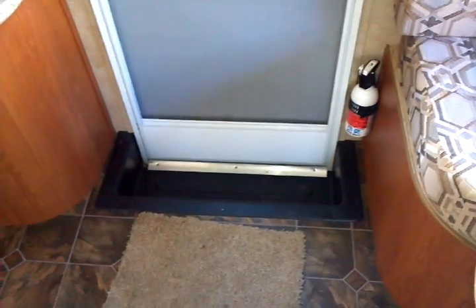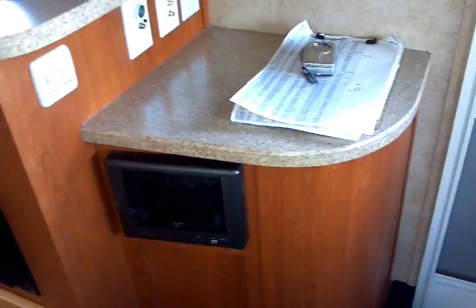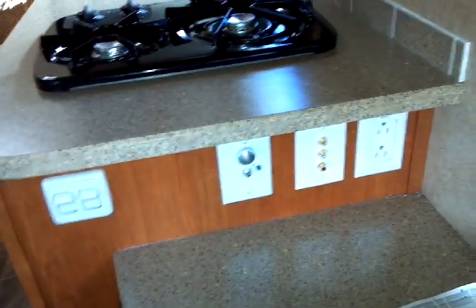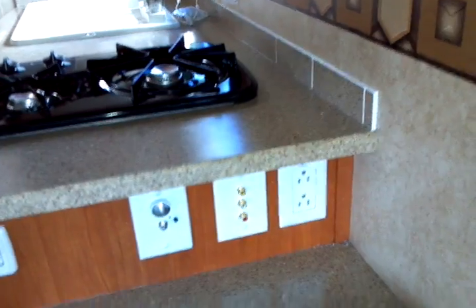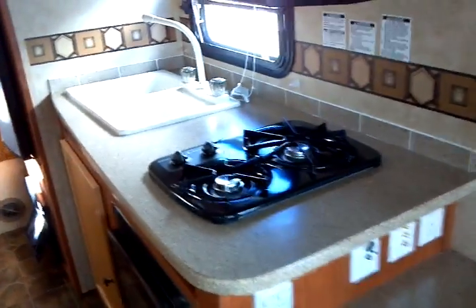There's a low-profile Duotherm air conditioning unit included in here, along with plenty of lighting. Here's your LP gas monitor and detector. Speakers are mounted in the ceiling. The entertainment center features AM/FM/CD with USB and line inputs for your choice of music player, along with AV jacks and a 12-volt accessory outlet. You can see the gold-plated terminals there on the AV jacks.